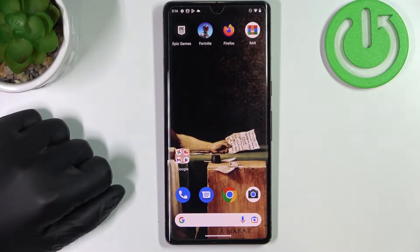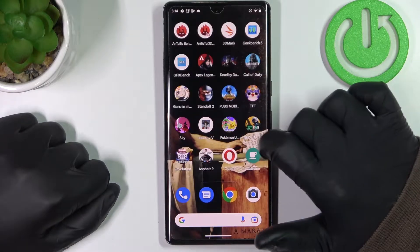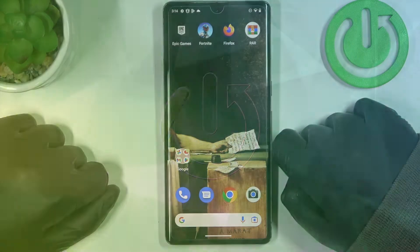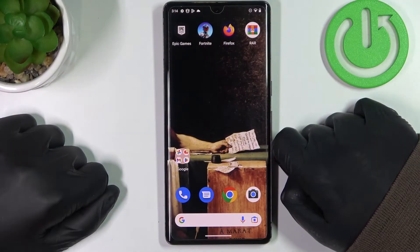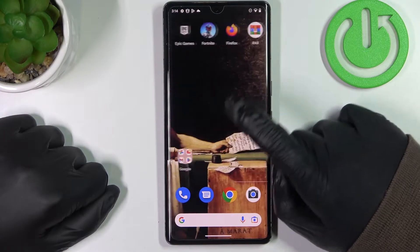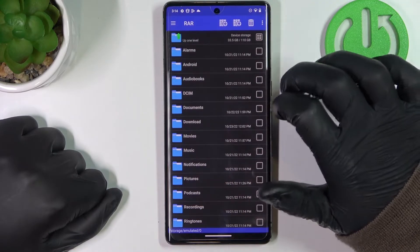Hello! In this video I want to show you how to pack your files into RAR and ZIP archives on Google Pixel 7 Pro. And to do this, first you'll need to get the RAR app — I've shown you previously how to get it — so click on it.